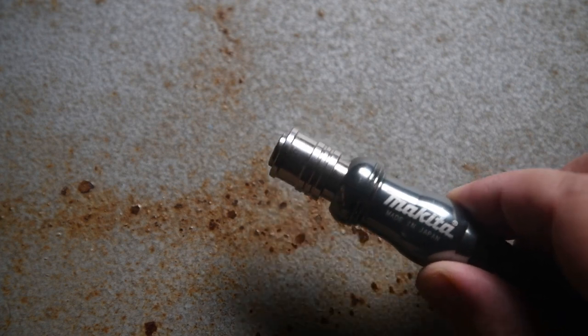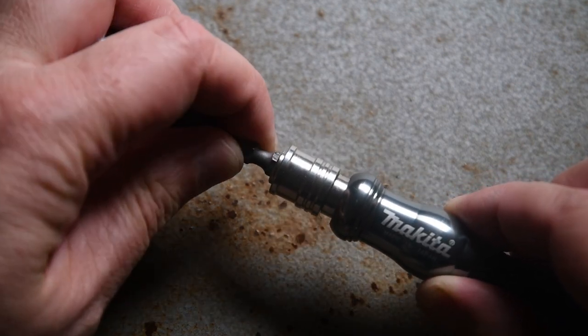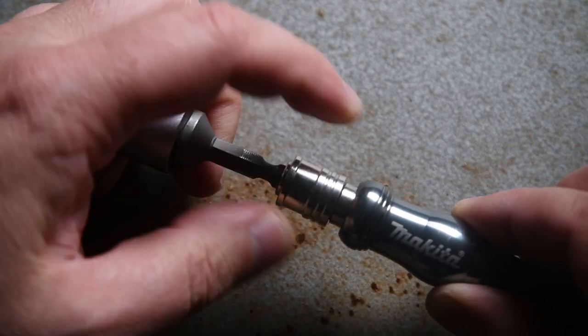The collet takes quarter-inch bits or adapters. As always with Makita, this is a two-hand operation.